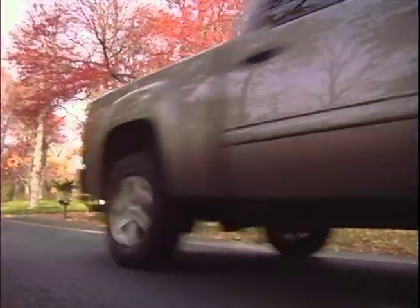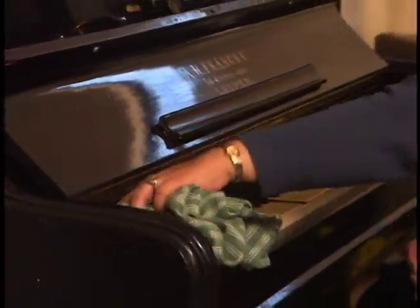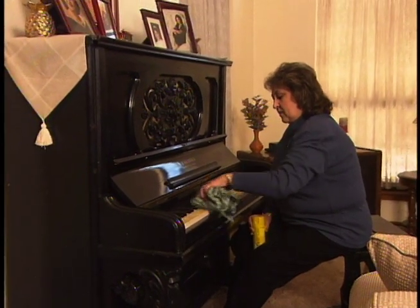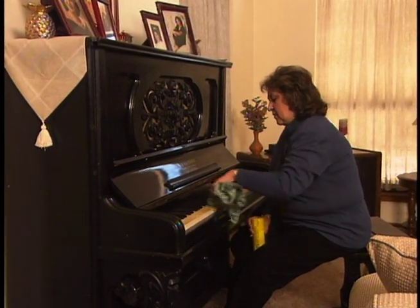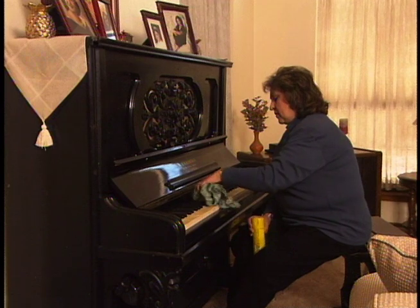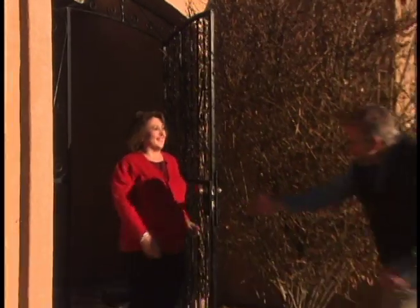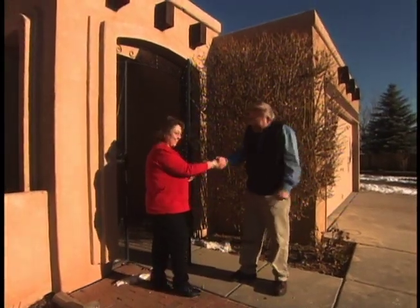I'm headed to the Great Southwest — Santa Fe, New Mexico. Cindy Carbajal has asked me for a little help. Her family spends most of their time in the living room, often around this antique piano Cindy has owned since childhood. She's asked me to help dress up this room a bit, and the lure of Santa Fe combined with a chance to play that piano was more than I could resist.